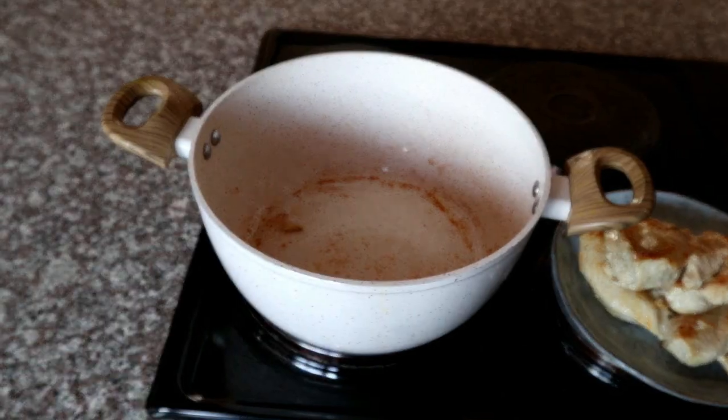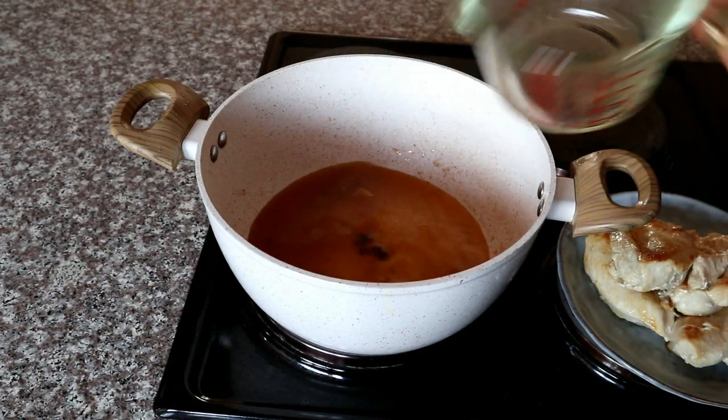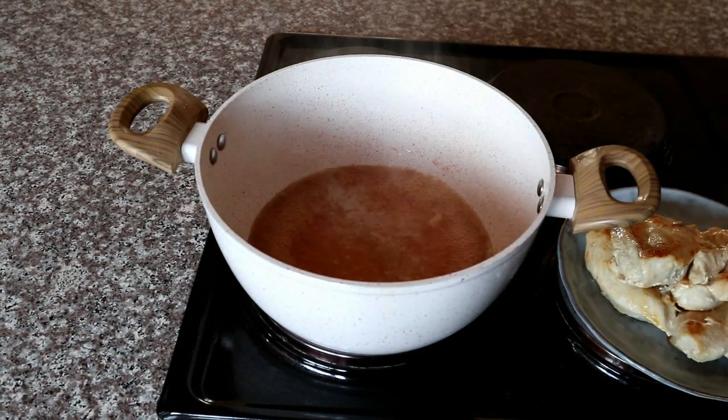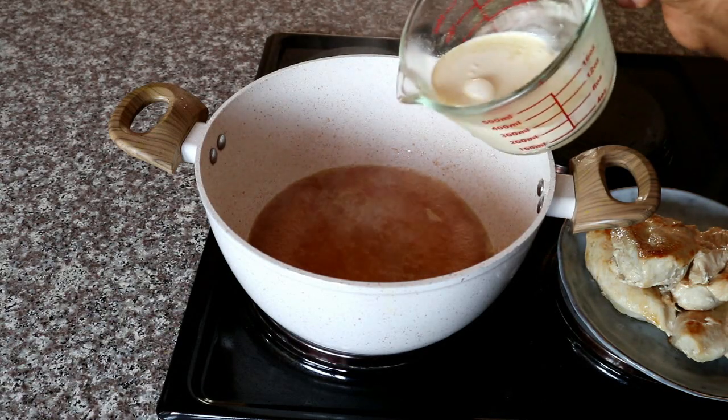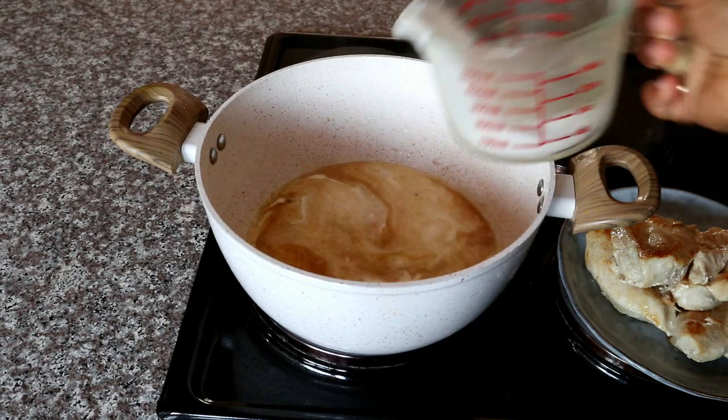Now I'm going to add some chicken stock into the pan that I was using to cook my chicken in. I've dissolved my chicken stock in a little bit of warm water, and then I'm going to be adding some cream.